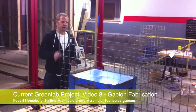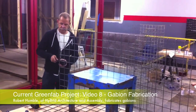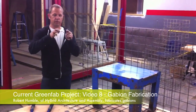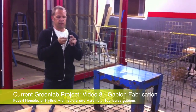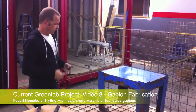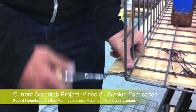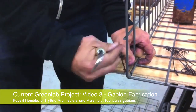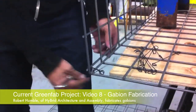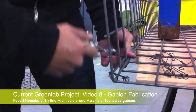Now that we've got our gabions cut into sections, the next step is to wire them all together. We're using rebar ties, which can be found at any hardware store — very easy to bend and manipulate. This little rebar tie tool costs about 2 or 3 bucks. You basically wrap it around the cage and twist it. We'll start at one end and work our way down, going every 6 inches or so, every other cell. Be careful not to tie them too tight or you'll break them.